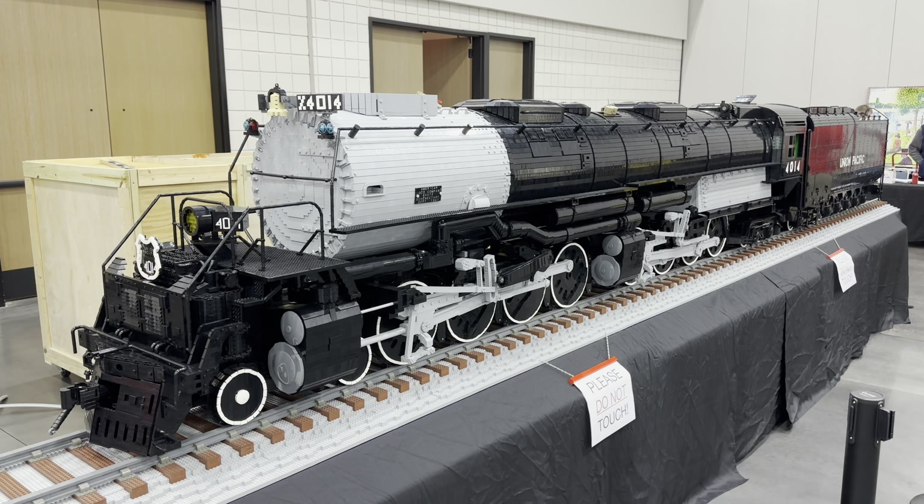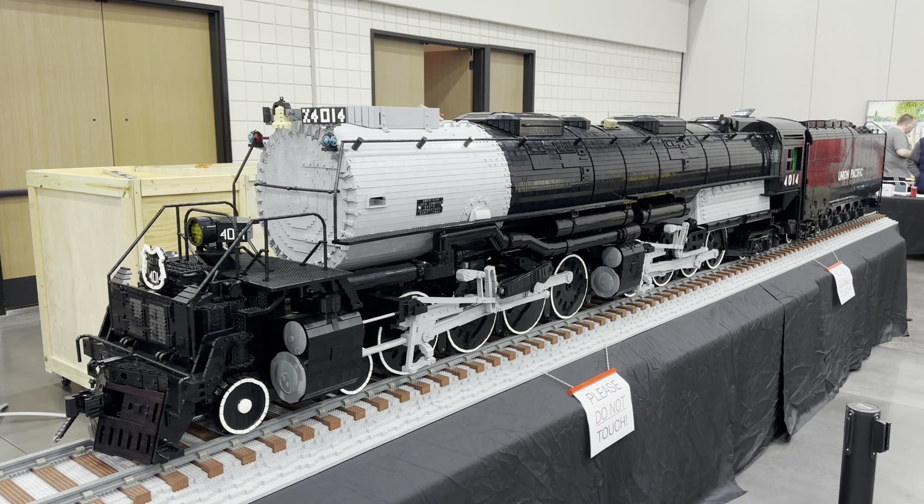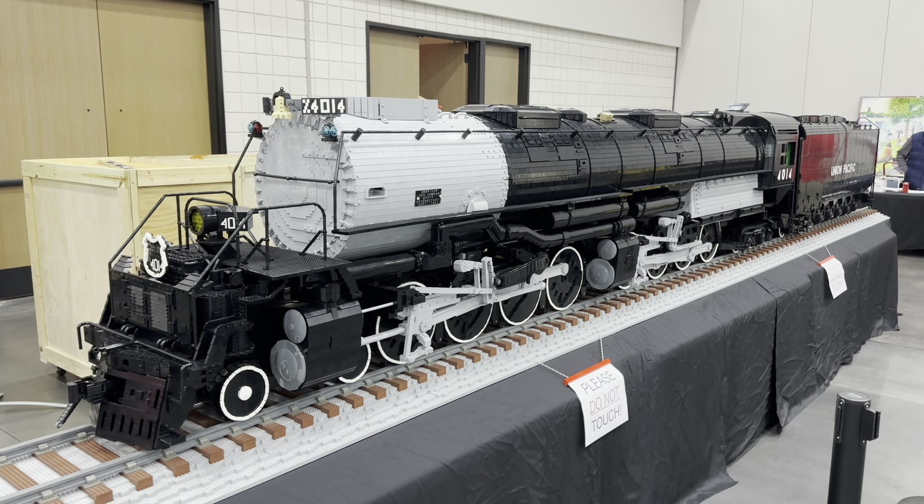This is a Union Pacific Big Boy made by Mark Stafford. This is Mark. So, what's the inspiration for this?